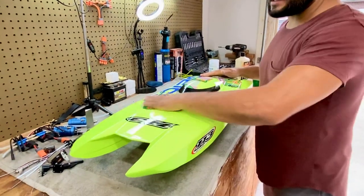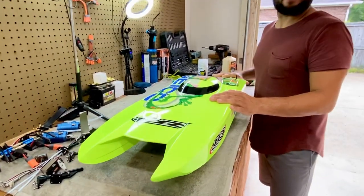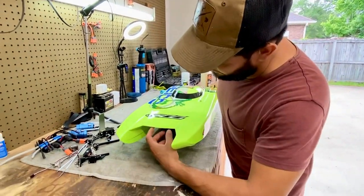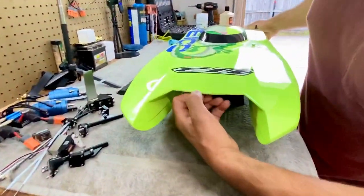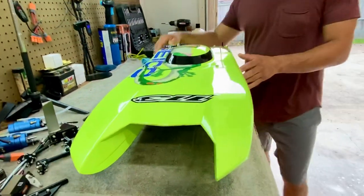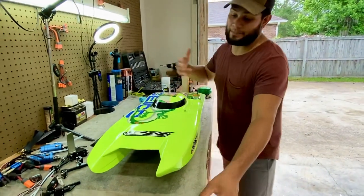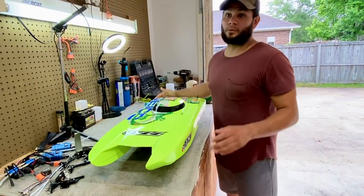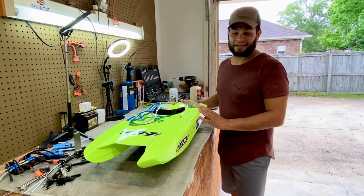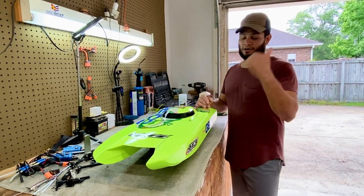I just prepped it with some 1200 grit sandpaper. Don't go crazy on it — you can see here I'll have to refinish this — don't go crazy on the edges. So I prepped it, make sure if you're going to paint, I painted outside. I didn't want to use the garage, I didn't want to overspray everything in here, so I just kind of hung it outside.